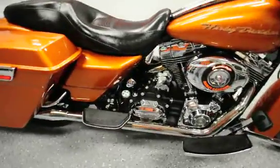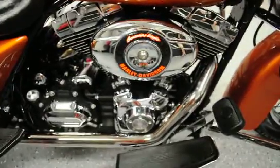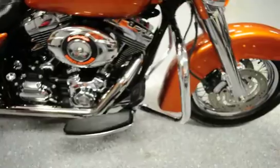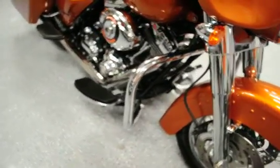You'll notice over here that we went ahead and installed a Stage One Screamin' Eagle intake kit along with the Reinhardts. It has been dialed in and tuned. You'll also notice that we went ahead and installed a set of chrome forks on the front end.